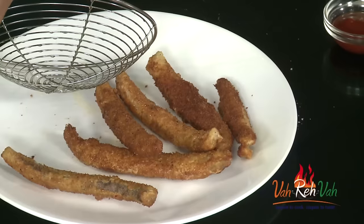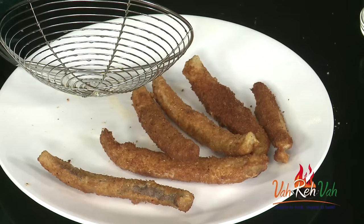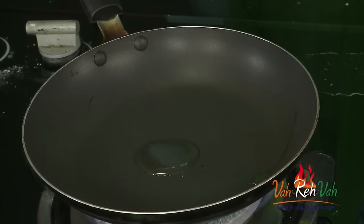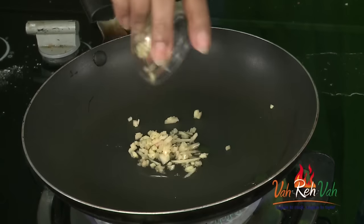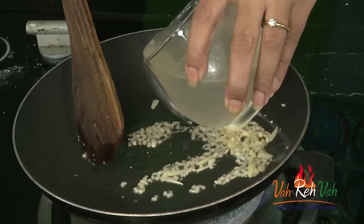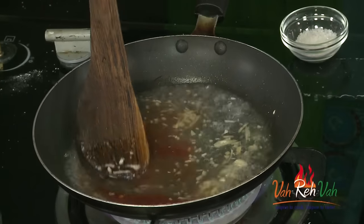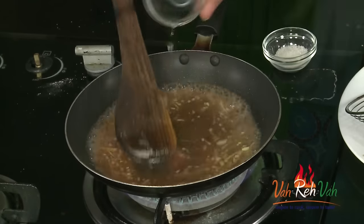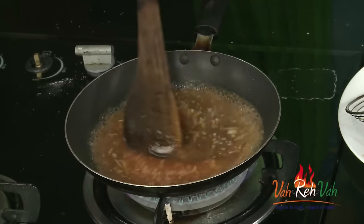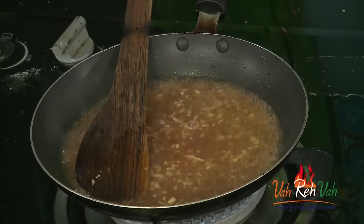Transfer the fish to a plate and switch off the flame. Remove the oil and now we are going to make our sauce. Add very little oil — you can use the same oil — and add a lot of ginger. Slightly sauté this, then add the stock. We are also going to add some tomato ketchup, a little lime juice, some vinegar, sugar, and salt. We did not add any salt to the fish because we used soya sauce, which already has salt in it, so don't add too much.